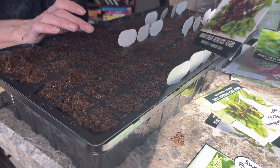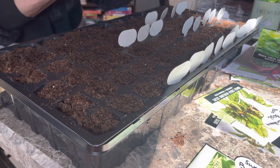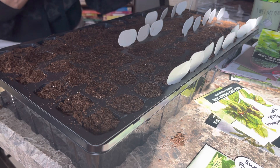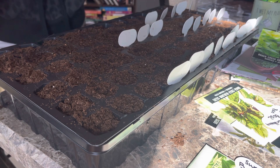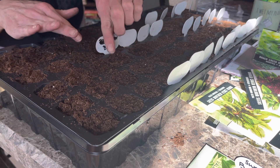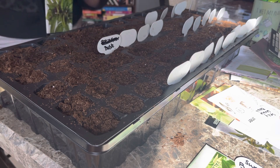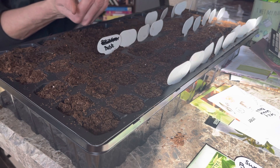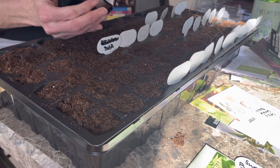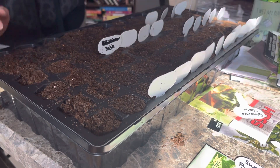Next we're doing cardinal basil. I don't have a whole lot of those so we're just going to sprinkle them in. There's my African tag — I knew I had it. Now we're doing Persian basil — I've never grown these. I bought them last year but didn't do anything with them. The seeds on these are a little bit bigger, which is nice.